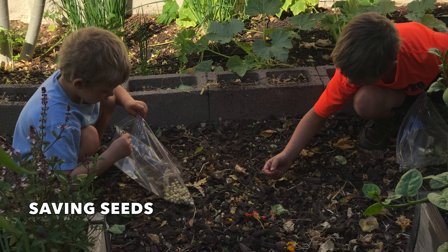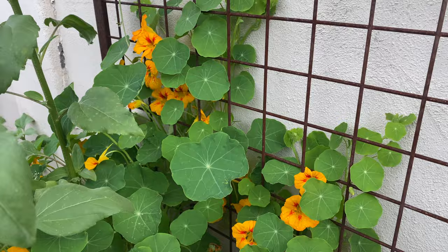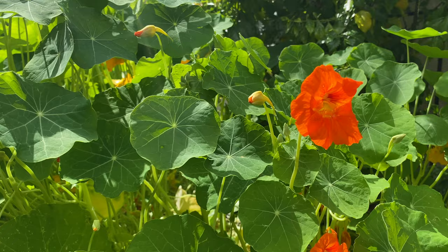I often enlist the help of my youngest to pick up seeds and pay him a penny a seed — this makes sharing nasturtium seeds easy. I love growing nasturtiums and can't imagine my winter garden without this beautiful border of nasturtium blooms. Thank you so much for watching.